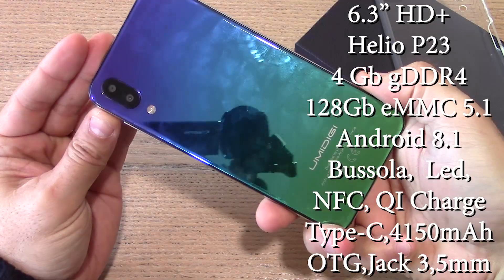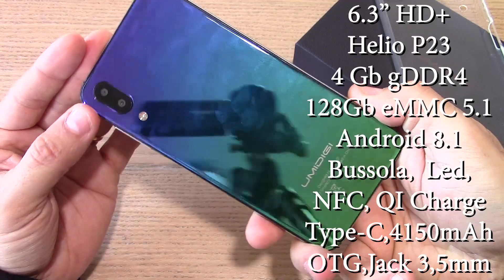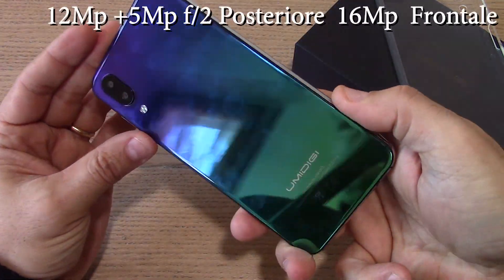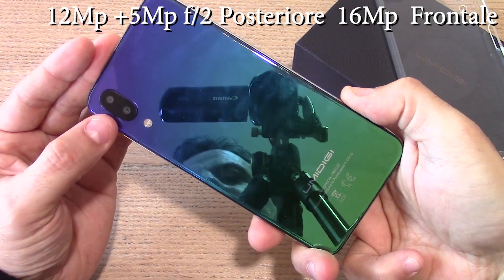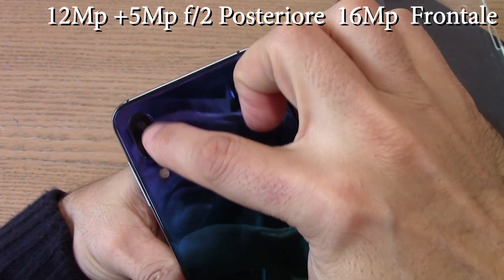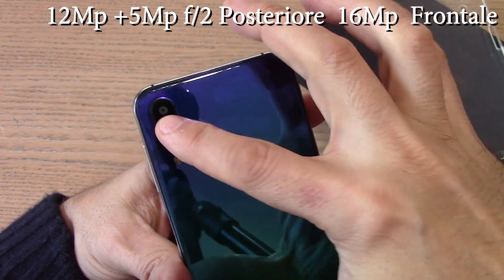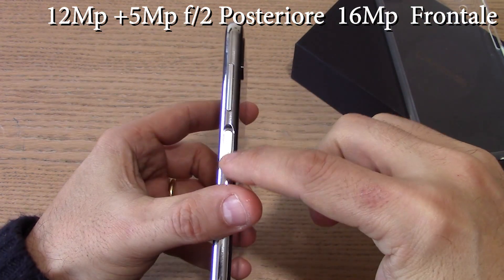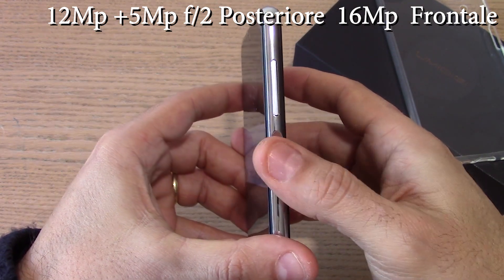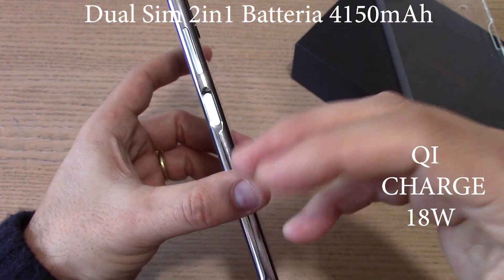Nel resto delle caratteristiche ci troviamo comunque di fronte a un dispositivo che ha il solito retro in vetro con questo trattamento, con questa colorazione aurora, molto propensa a raccogliere le impronte come potete vedere. Al primo utilizzo, al primo tocco. Abbiamo fortunatamente anche una cover in silicone in dotazione. Abbiamo il modulo doppio da fotocamera con la possibilità di avere anche l'effetto sfocato. Il sensore di impronte si trova sulla parte laterale integrato con il tasto on/off fisico.